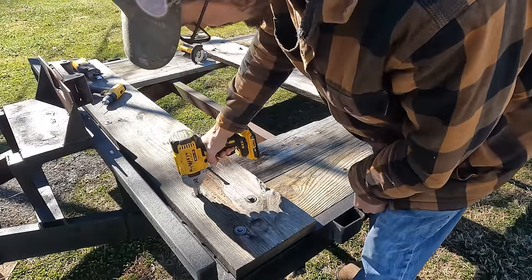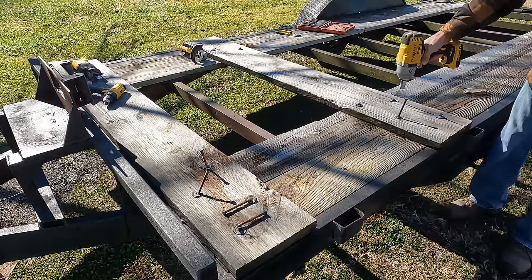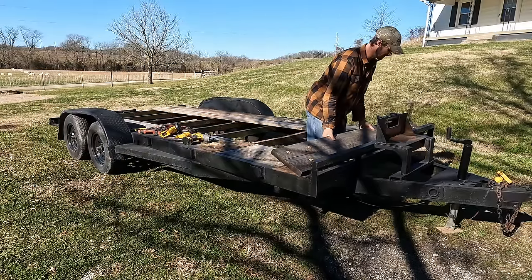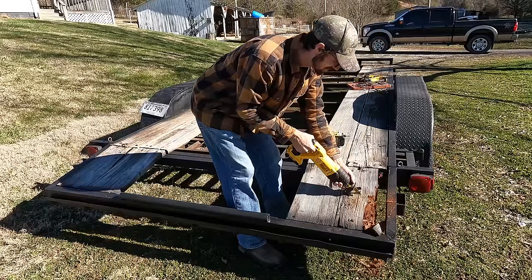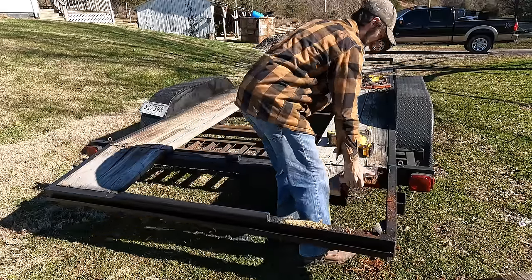This is an 18-foot dovetail car hauler. In my area, if it's in really good shape with a good deck and good tires, you're looking at probably $2,500 to $2,700. That's going to be my target range for selling it.